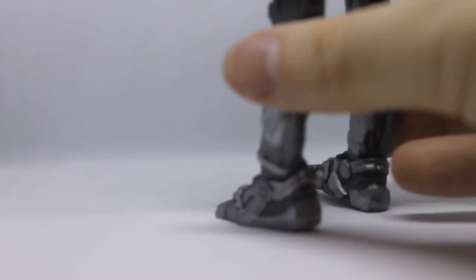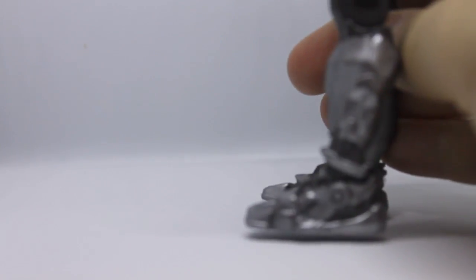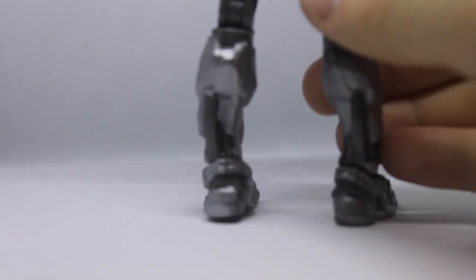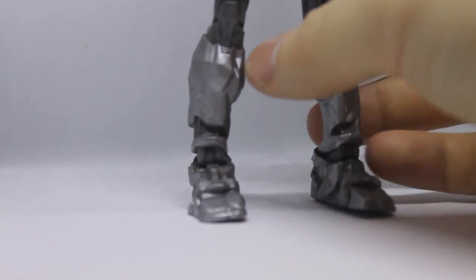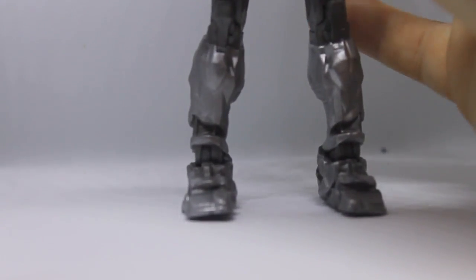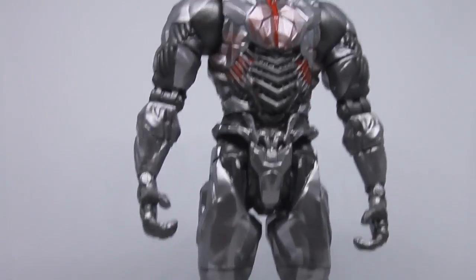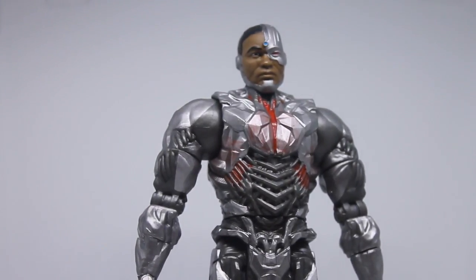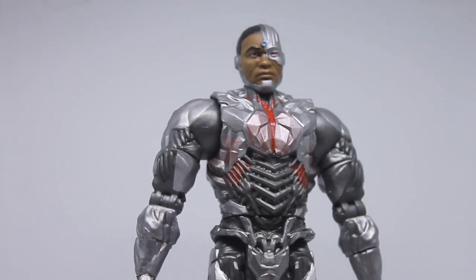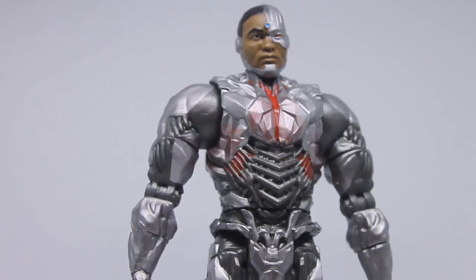Moving down, the sculpting is basically the same throughout. His feet look a little like Foxy from Five Nights at Freddy's, but also like really nice Nike Air Max shoes. There's a small detail piece on the back of his leg. Overall I love the detail on this figure — if you're someone who appreciates figure sculpting, this is definitely one to pick up.